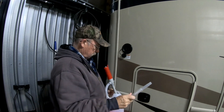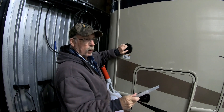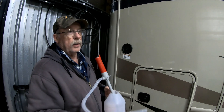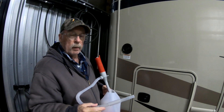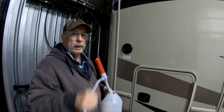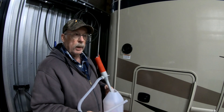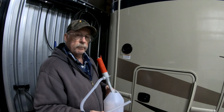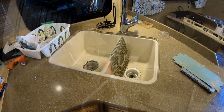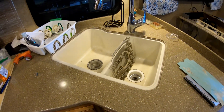Now our fresh water tank has about five and a half to six gallons of good RV antifreeze in it. So now we'll go inside, put the water heater on bypass, and run through all the faucets to make sure we've got pink coming out — and we'll be good to go. All we've got to do then is clean everything out when we're ready to use it again.